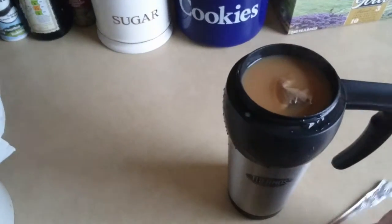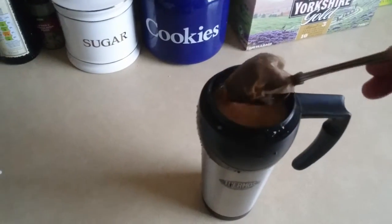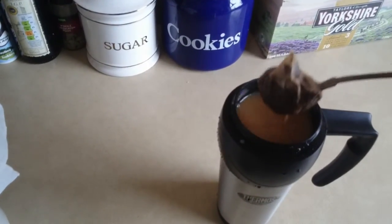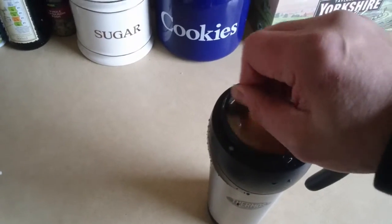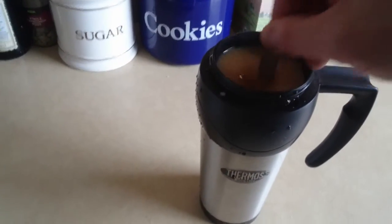I'll take the bag out now — just managing the camera in one hand. Let me give this a stir. You can see quite how long it is, and that's like a long spoon.